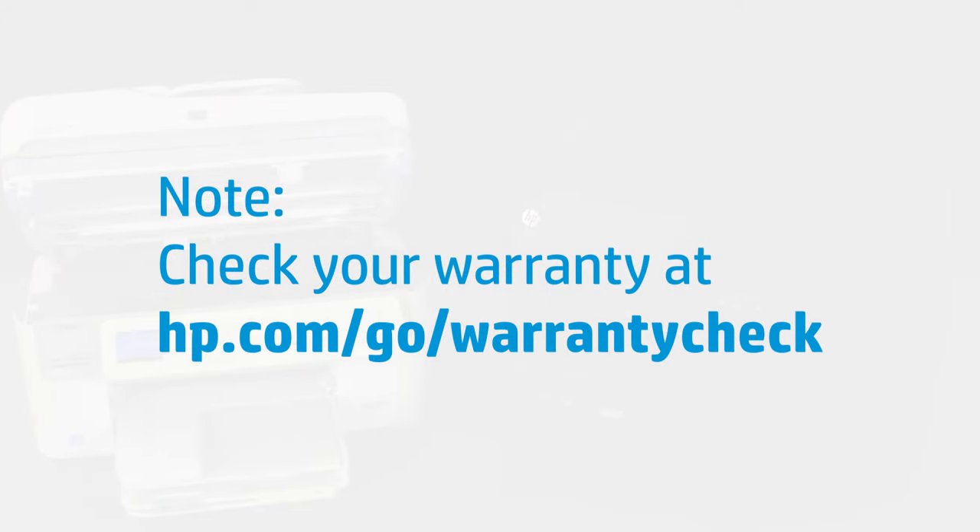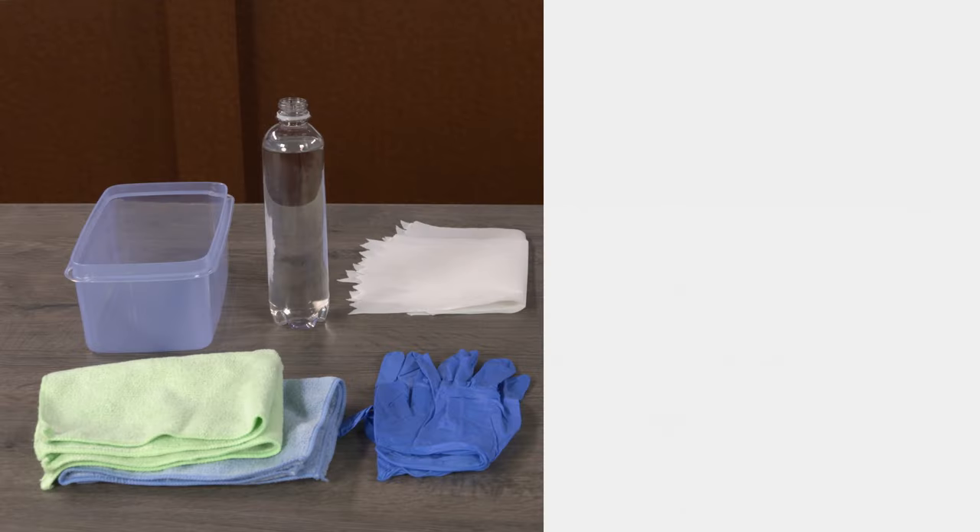Confirm your printer is out of warranty by going to hp.com/go/warrantycheck and entering your printer serial number. Only clean the print head if your printer is out of warranty.